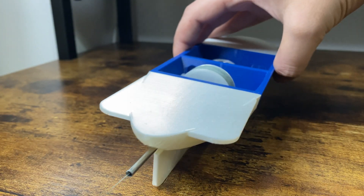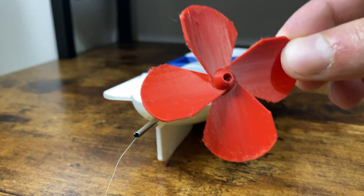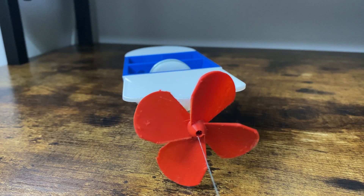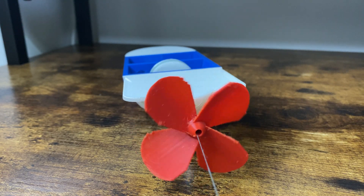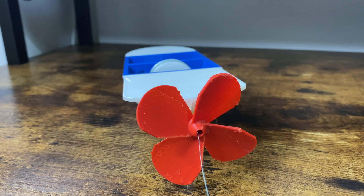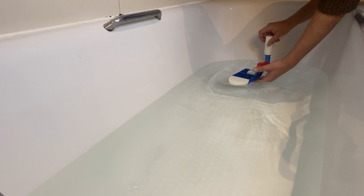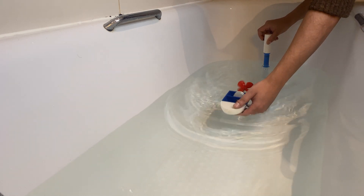I decided to put on the cauliflower propeller and do the test with this propeller first. It was oddly satisfying to see the propeller spin when I pulled the string back, and I was getting excited to see how the bolt would perform on the water. If you haven't checked out my video testing this bolt — it didn't go as well as I had hoped and I had a few issues that I had to address.